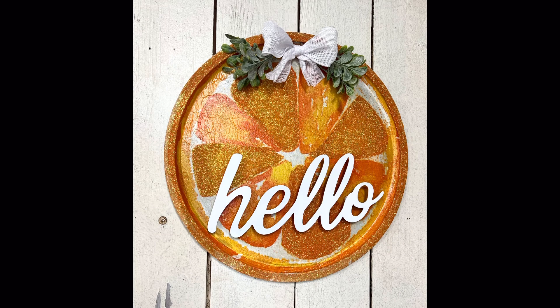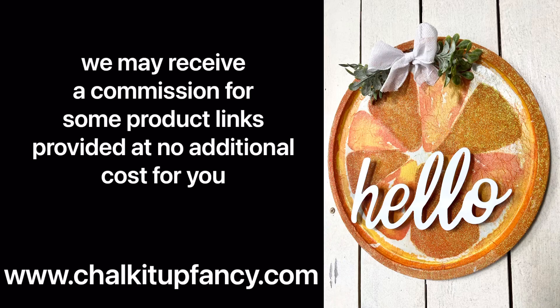Thank you so much for watching — I hope you enjoyed this video. Paint products, tissue paper transfers, and mesh stencils can all be found on our web page at chalkitupfancy.com. Don't forget you can also check out other tutorials over on our web page as well. Have a great day!